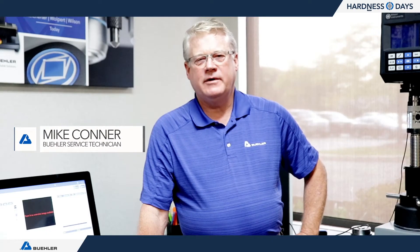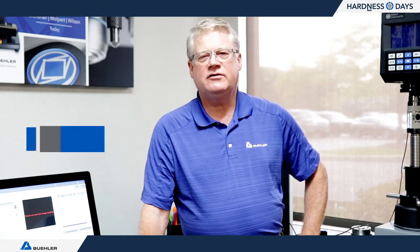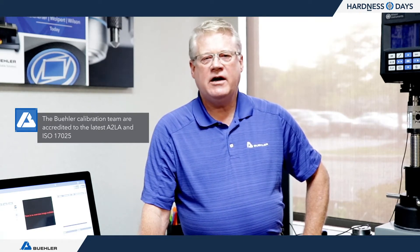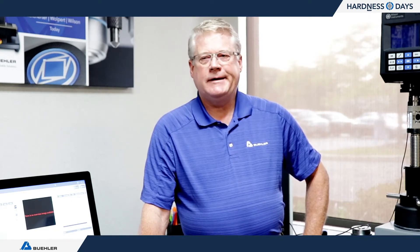Hi, I'm Mike Conner with Buehler Service Department. We're here today to talk about calibration of hardness testers. I've been with Buehler for 26 years, in charge of all of our ISO accreditation and calibration of hardness testers. We are accredited by A2LA — the American Association for Laboratory Accreditation — for ISO 17025, the current 2017 standard, for all hardness in the ISO and ASTM compliance standards.